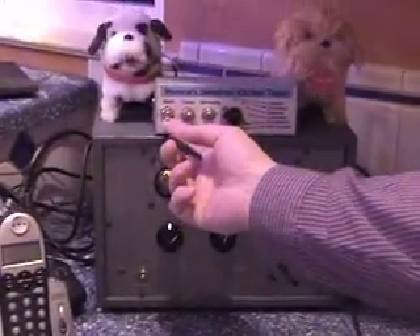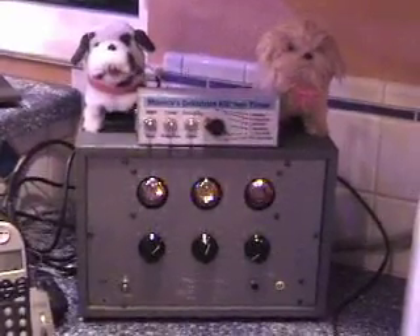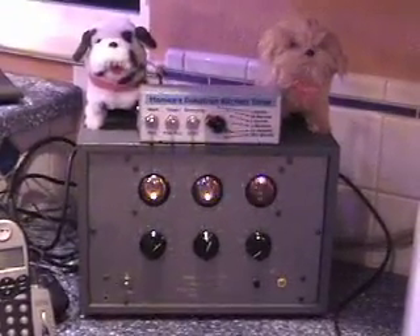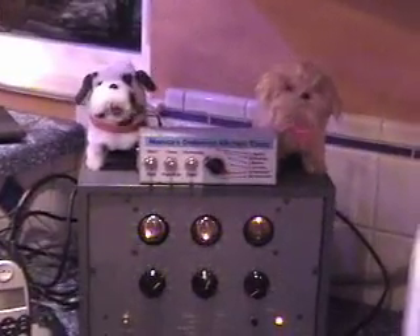Let's go ahead and start, and we'll see it count for one, two, three, four, five, six and a half seconds.